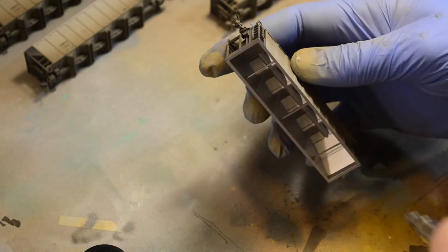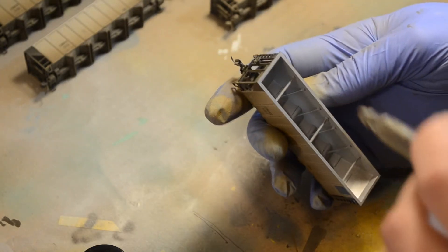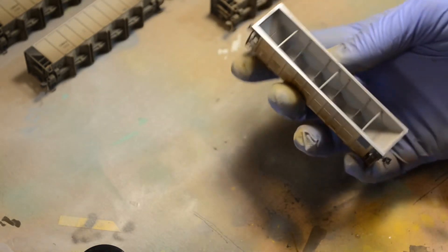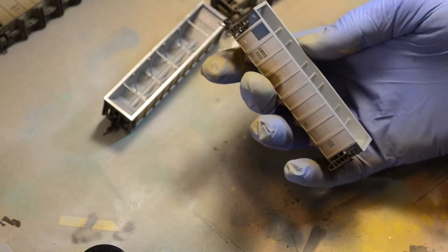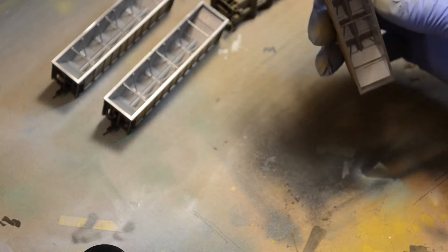Now that that's done, we're going to go ahead and do some weathering on the inside of the car. I'm going to use a little ballast gray for the first coat and then add a little black for a second coat — pretty much just light sprays like everything else. Looking at pictures, the insides of these cars tend to have that bare aluminum look, but for my purposes I knock off the shine a little bit to make it look like it's been used.